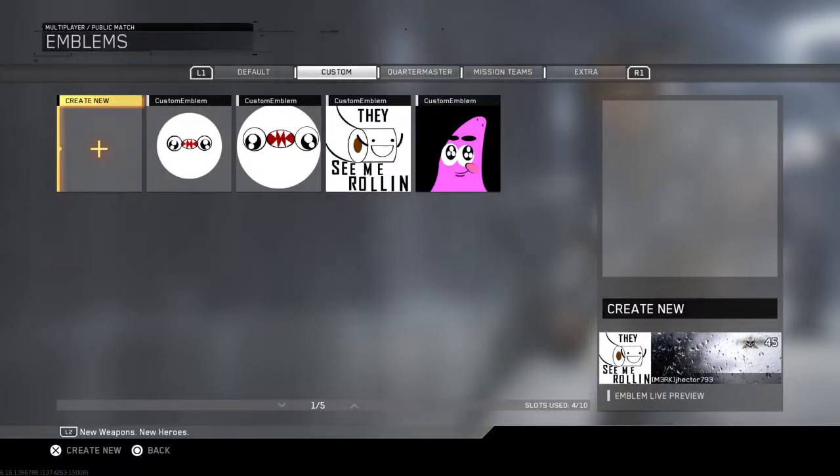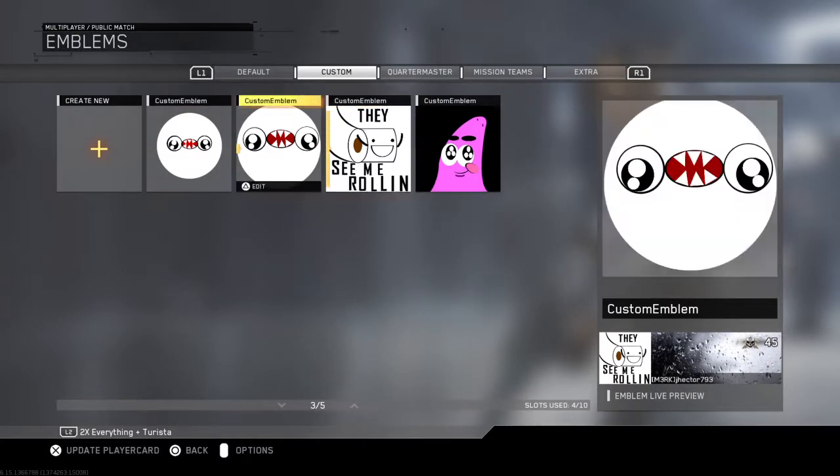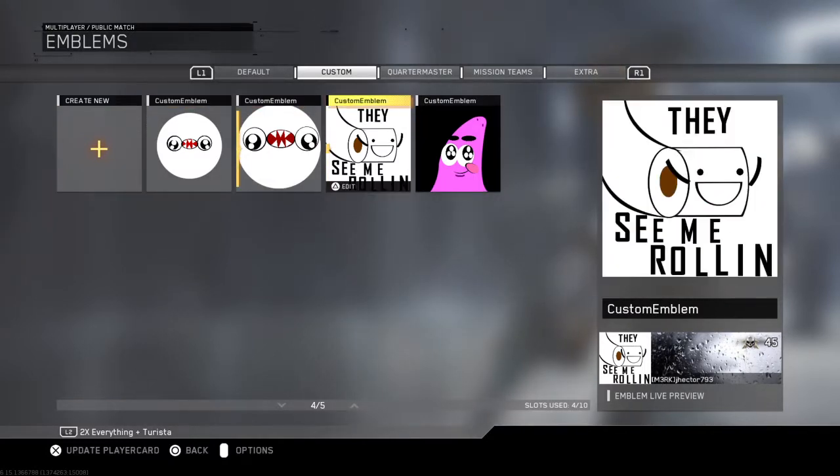What is up my trolling nation! Thank you guys for smashing likes, and if you guys get three likes on this video, I will make the Patrick emblem and show you guys how to make the 'They See Me Rollin'' emblem.